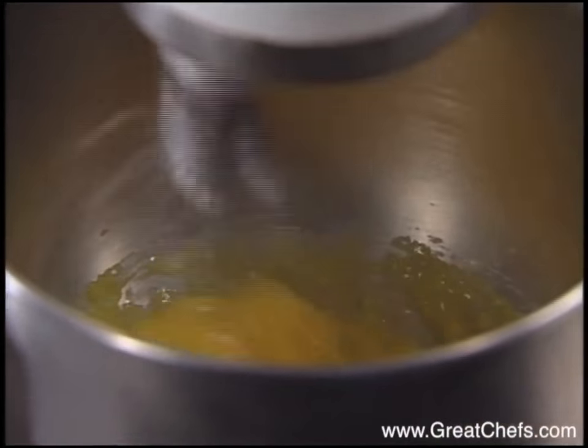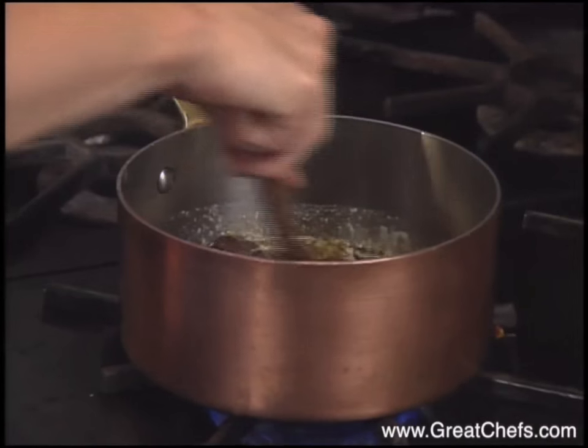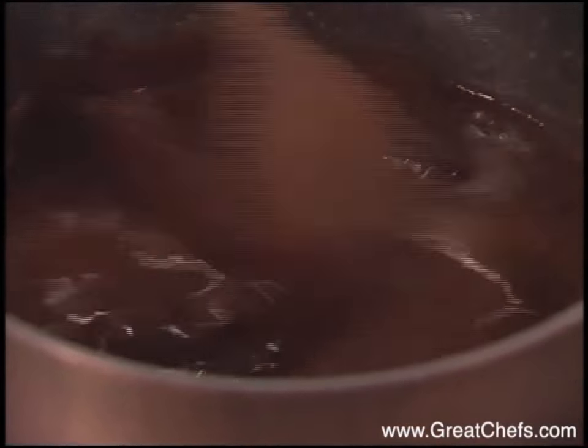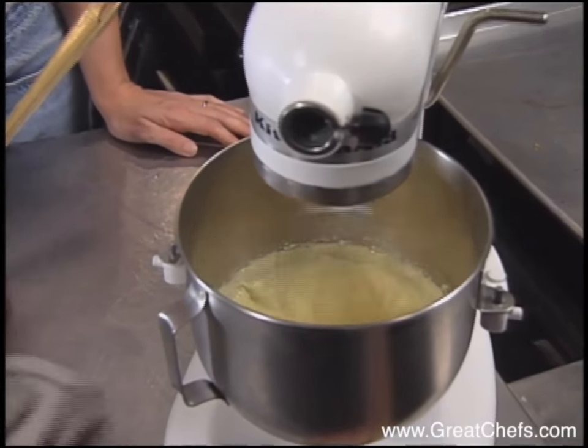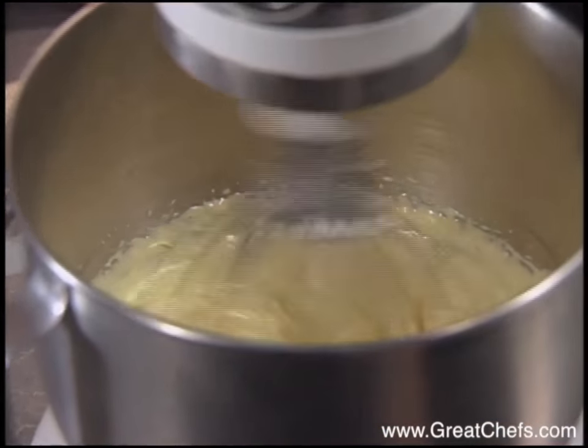A chocolate Genoise starts by beating egg yolks and sugar until pale and thick. Bittersweet chocolate is melted in unsalted butter. We're beating the egg yolks and the sugar until it's very light yellow and very thick, about double the original volume.